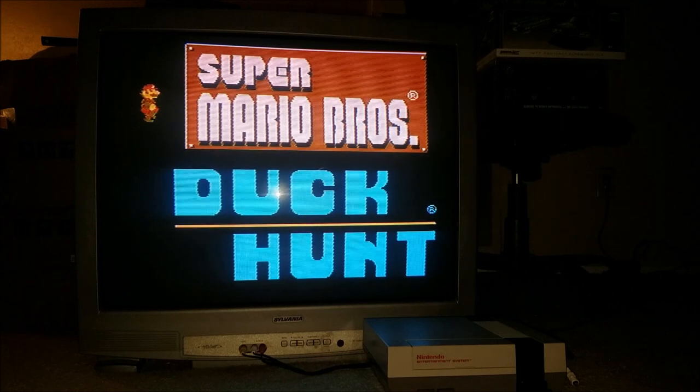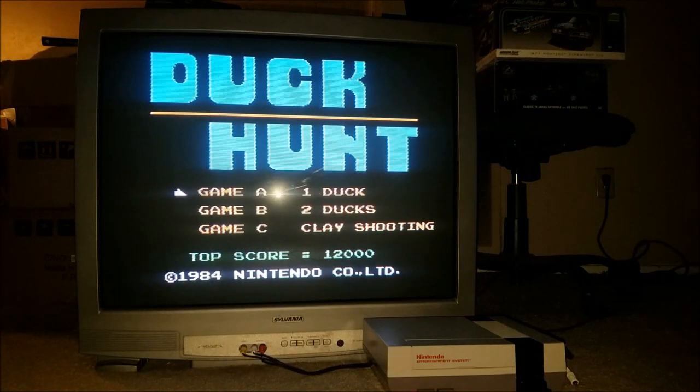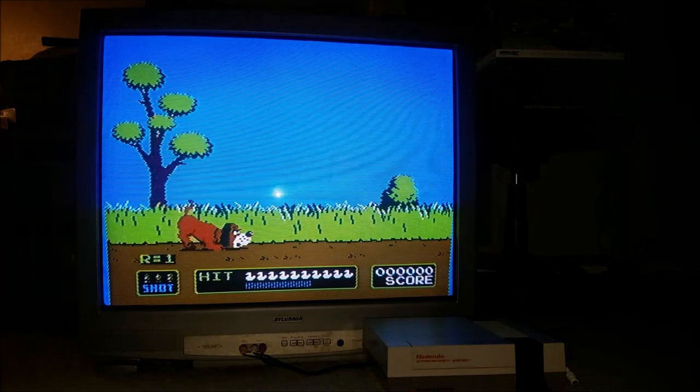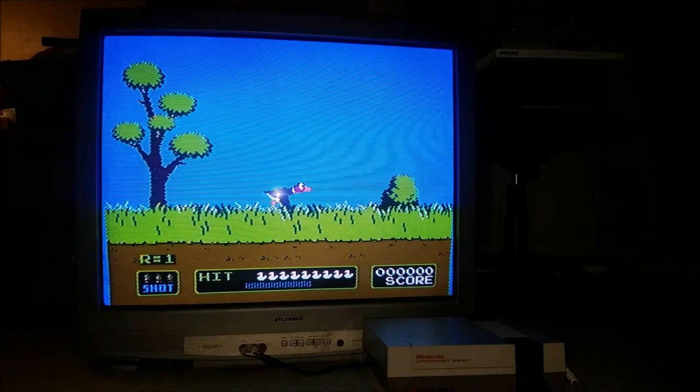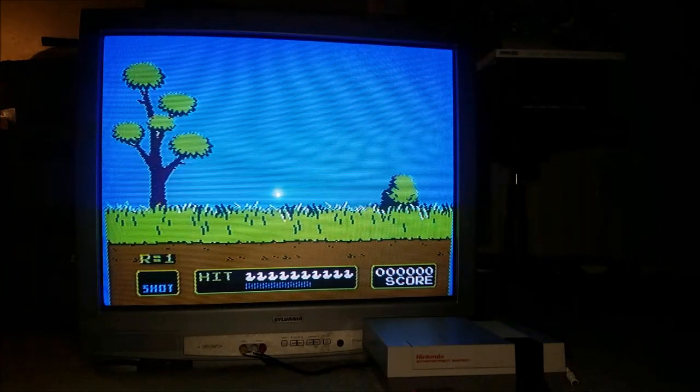Hey guys, Jeff Dickinson here. Today I'm playing Duck Hunt. I've been looking on Facebook Marketplace for a CRT. I originally got my Nintendo here from eBay — I did the unboxing video and I'll put a link below if you want to check that out.